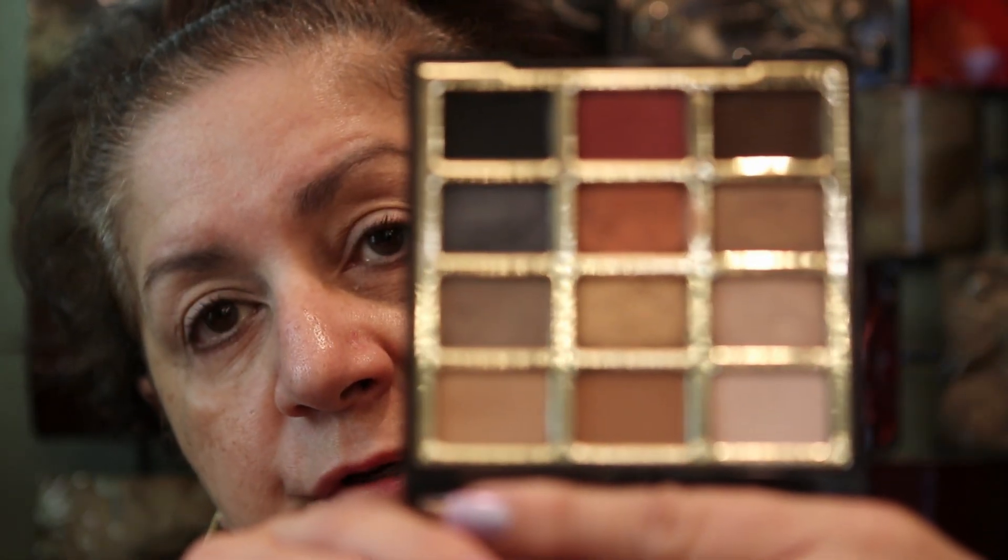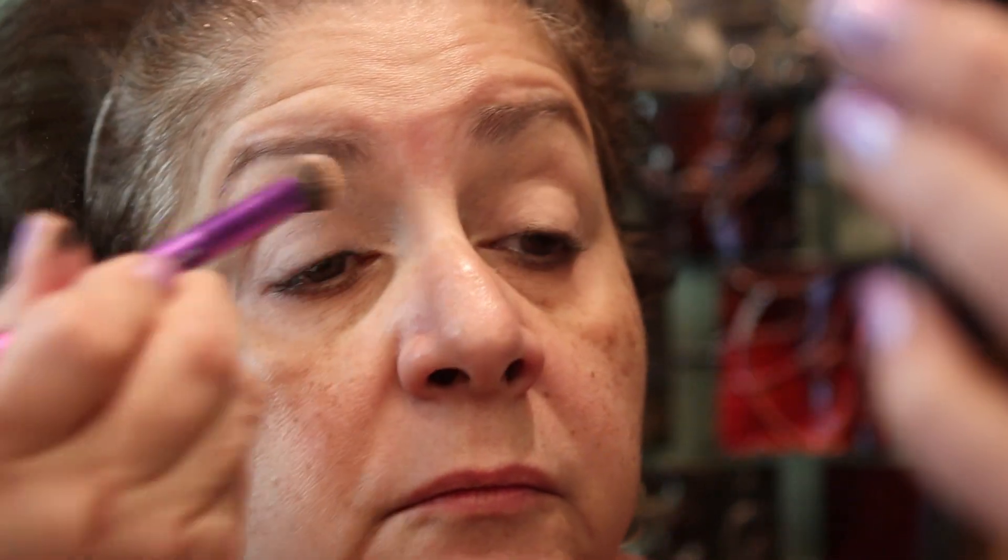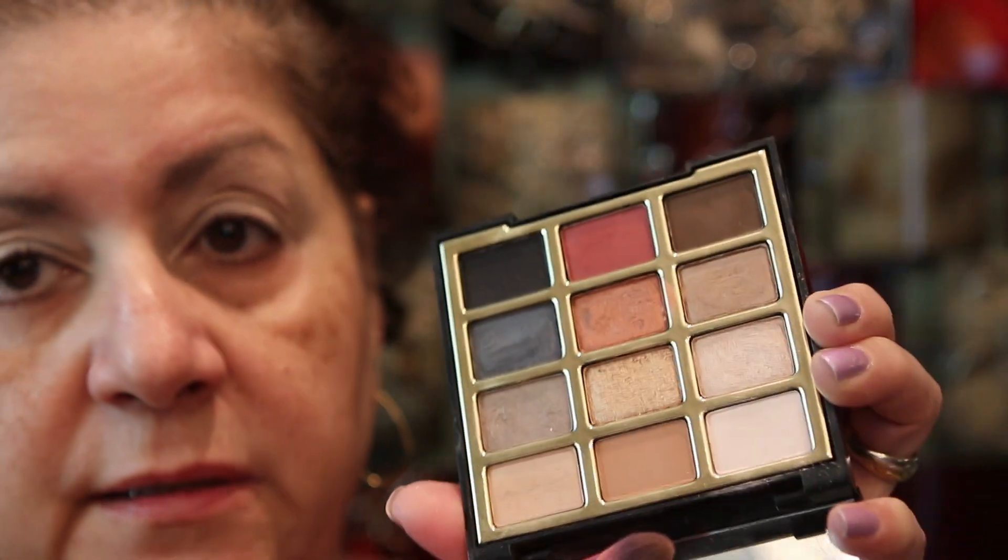I'm going to use the Milani Bold Obsessions palette, which gives me a good range of shimmers and mattes so I can do a complete look with it. Before I do my crease, I need to set my primer — I almost forgot, because I normally never do my eyes first. I always do my face first, so whenever I change my routine I forget things. For this video I'm splitting it: part one is the eyes, part two is the face.